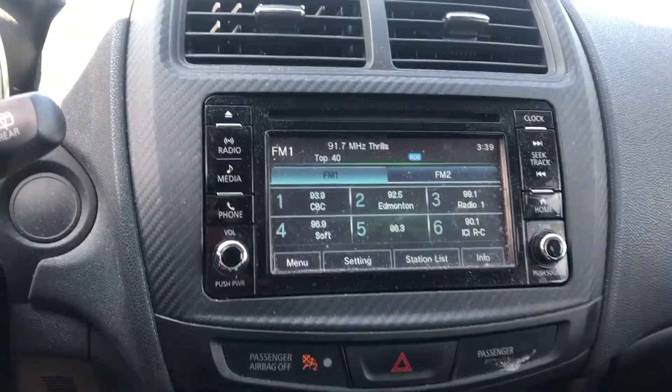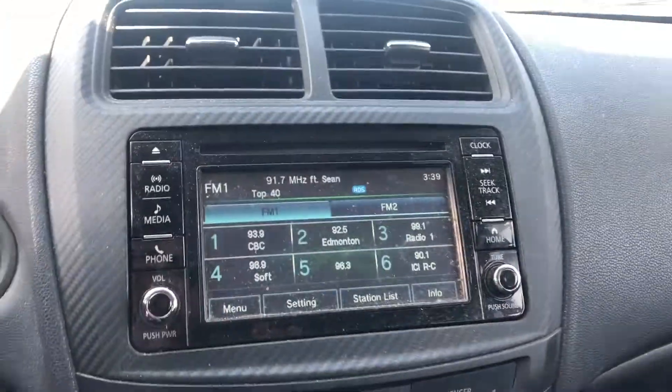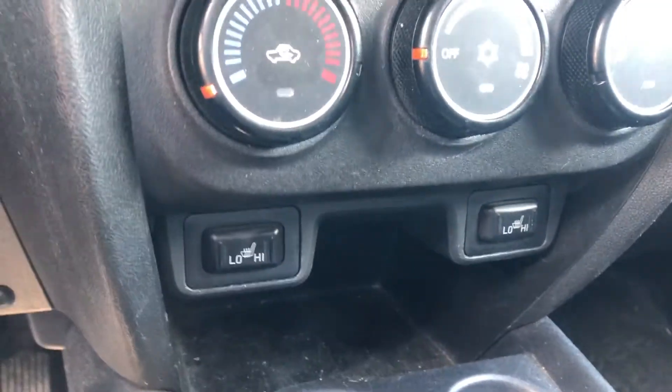You can hook up your phone through Bluetooth, AUX, or USB, and you still have a CD player, which is nice. Below that are your climate control settings, and below that are heated seats on both the driver and passenger side.